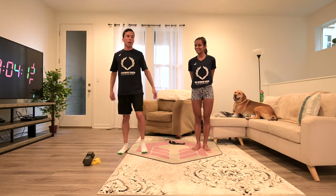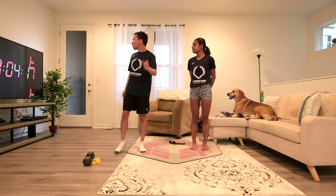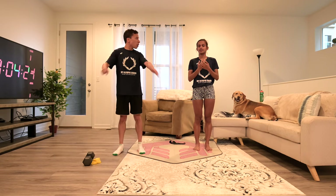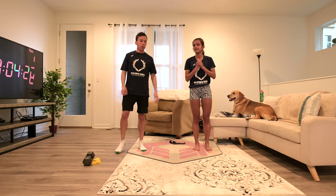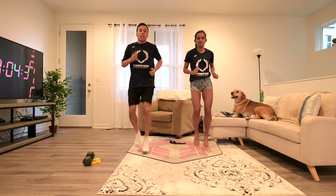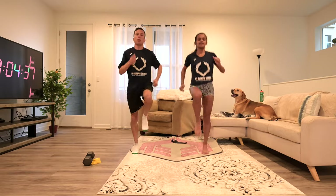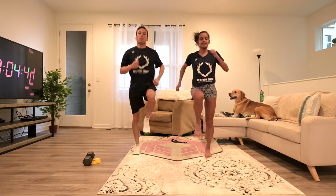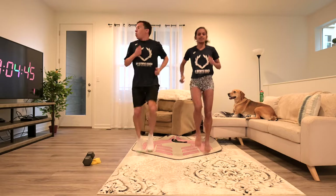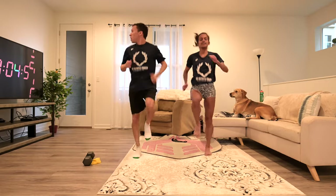Now we're going to start with our warm-up. We're going to do five different exercises for 40 seconds with a 20-second rest. After these five exercises, we're going to start our main workout of the day. We'll start with high knees. Stay in place — it's going to be 40 seconds of this, so pace yourself. You don't have to go super hard, but you should be breathing hard. Get your heart rate up.